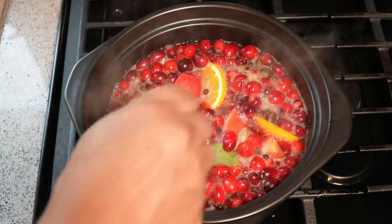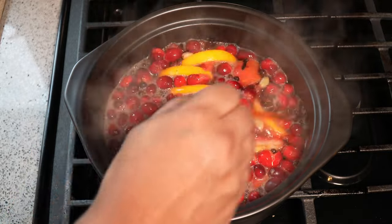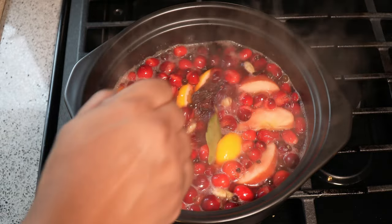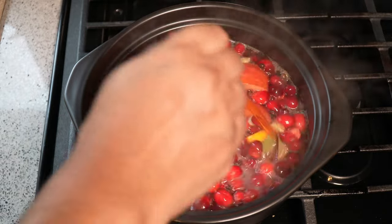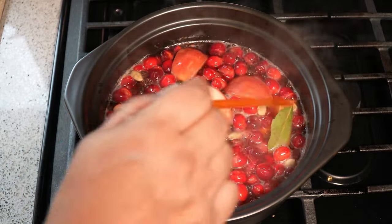It's now come up to a boil and it's very vigorous, so I'm going to turn my heat all the way down to low. You're just going to let that simmer. I'm going to move it to a smaller burner, because you really want this on a very gentle heat.